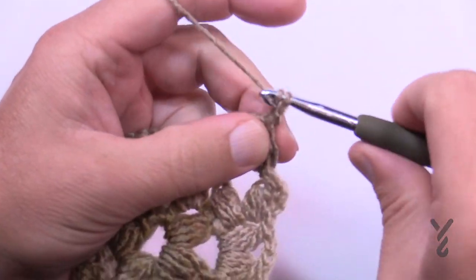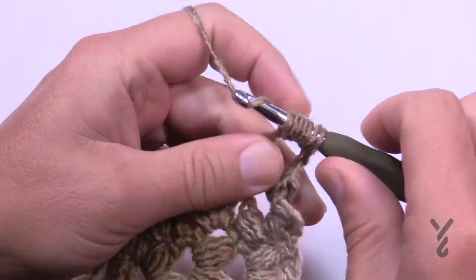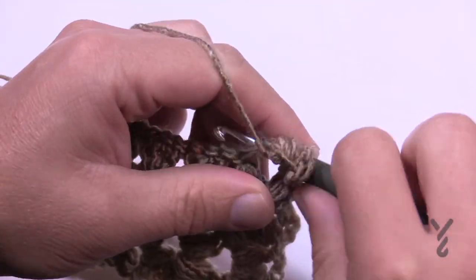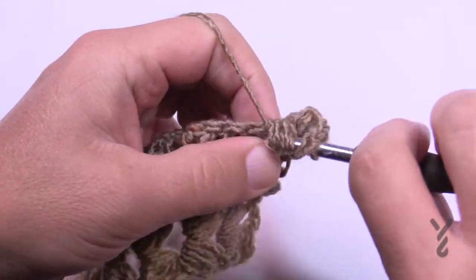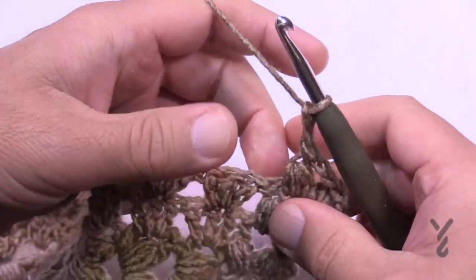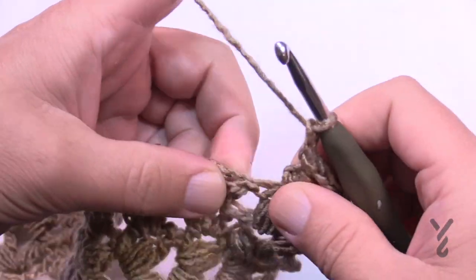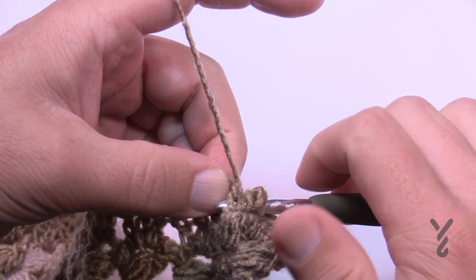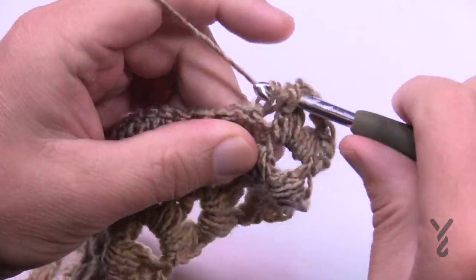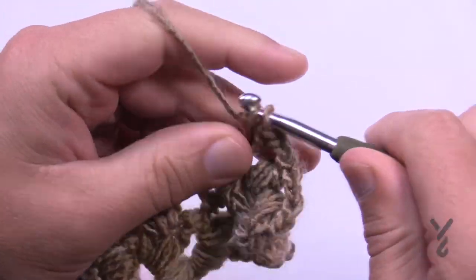Row three: chain two — 1 and 2 — then puff into the chain-two space. Chain two, then do another puff. After this puff, chain three. In the first one of the groupings of three, apply three back post double crochets. To do that: wrap the hook, come in from the back, put the hook to the front, push the hook on the other side of that post to the back, pull through — it's just a double crochet around the post. Do that three times total. That loading on one post is what makes it twist.